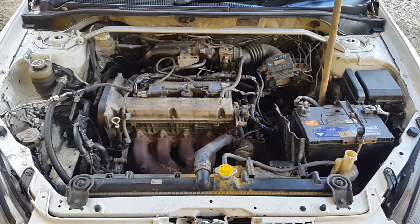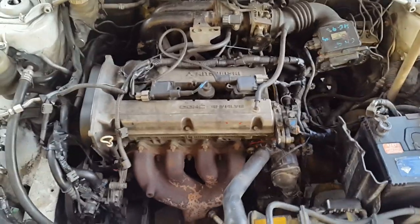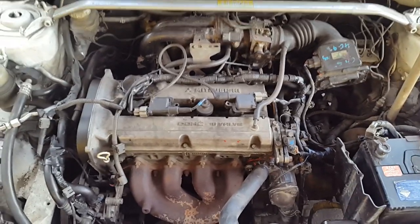Good morning YouTube fans. This is Josiah here again with updates concerning the 4G18 with the 4G15 twin cam head.